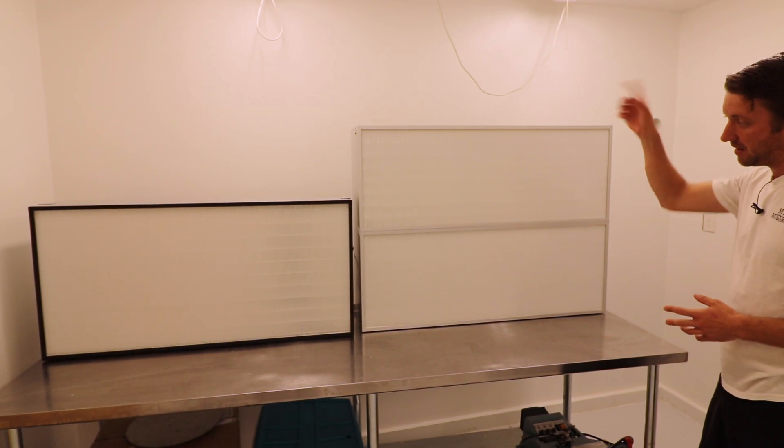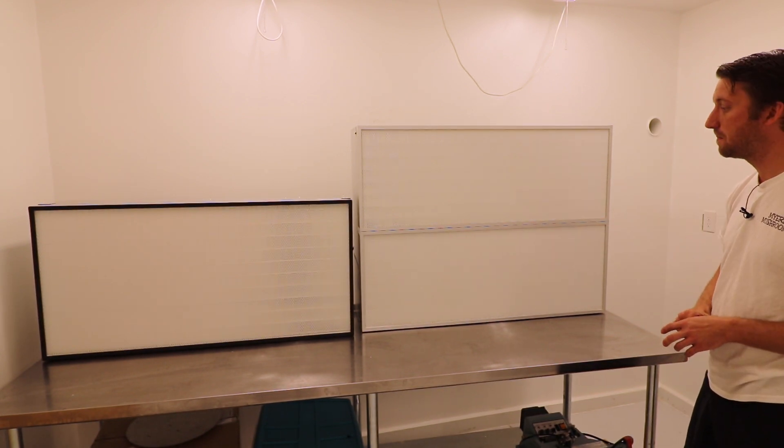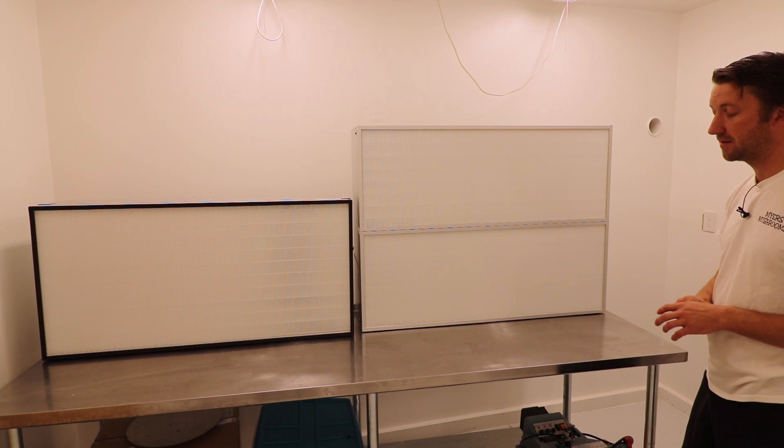I'll be running two of these in my spawn lab. I'll probably stick with the 2x4s in here — this is the sawdust lab.